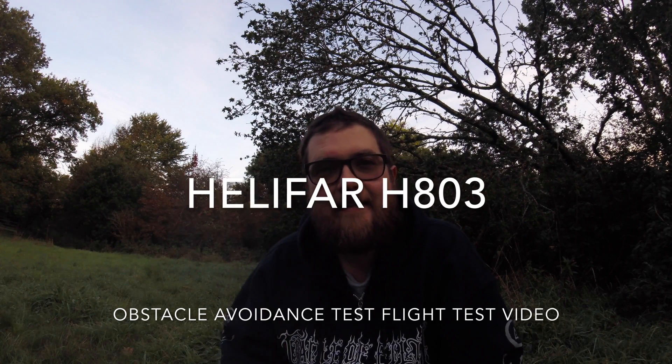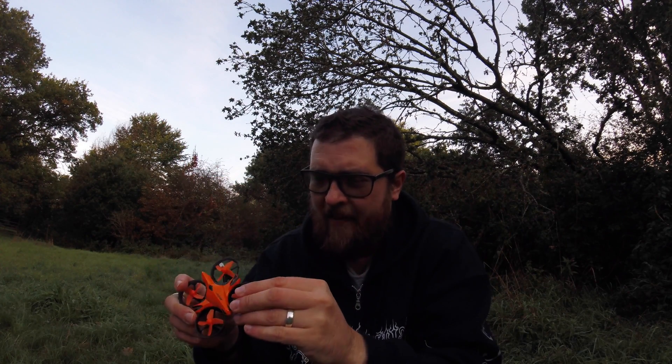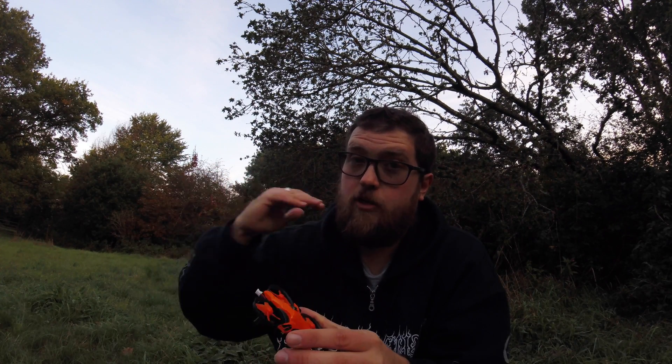Hey folks, JD here. This is the second part of the Heli Fair review, where we're looking at the collision avoidance system and seeing exactly how that works. Does it work well? Does it work at all? Is it a gimmick? From the first video, I had my hand underneath and she pushed away, so I'm expecting the bottom sensors to work. The side sensors I'm not really expecting to work, but there's only one way to find out. Let's take her up to altitude, trim her out, get her nice and stable, and then start playing with these sensors.